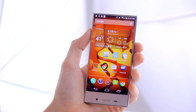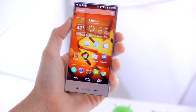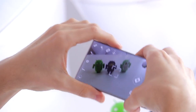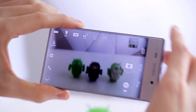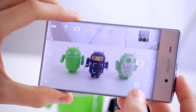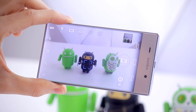The Aquos Crystal comes with an 8 megapixel rear camera and it's actually pretty good. 8 megapixels is the same as you'll find on the Nexus 5, a device which costs more than twice the price of the Aquos Crystal. You can see some of the images and the kind of quality you'll get in the full review online.